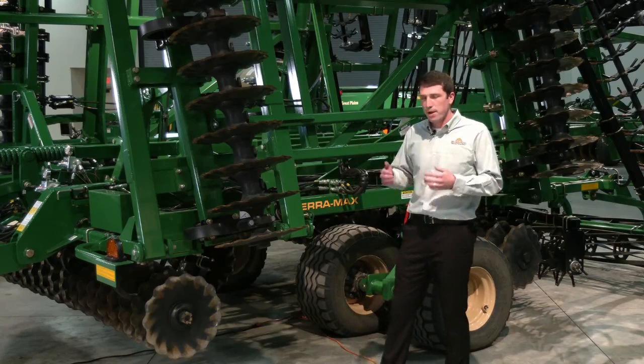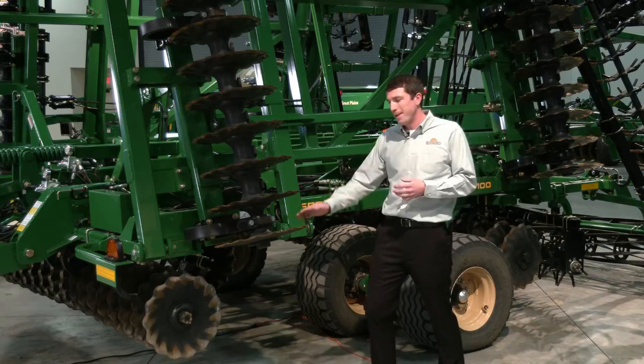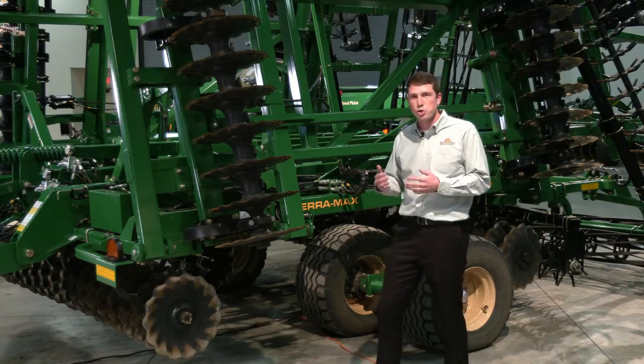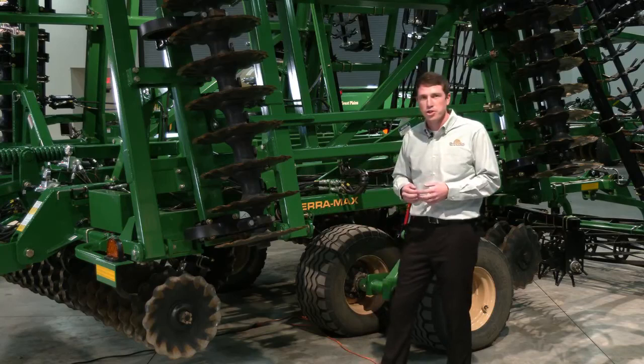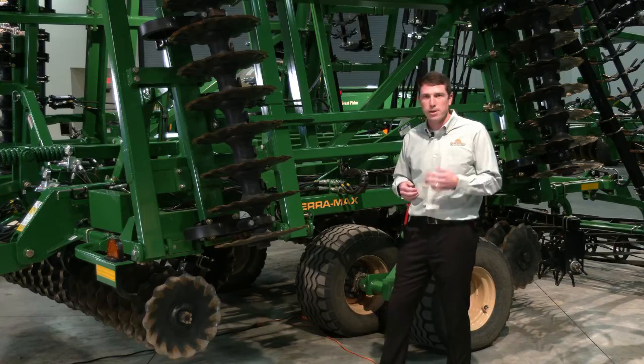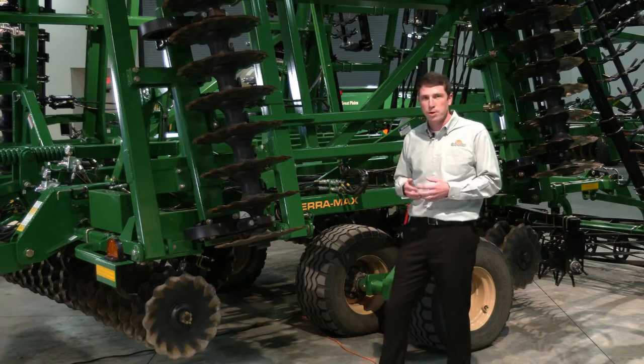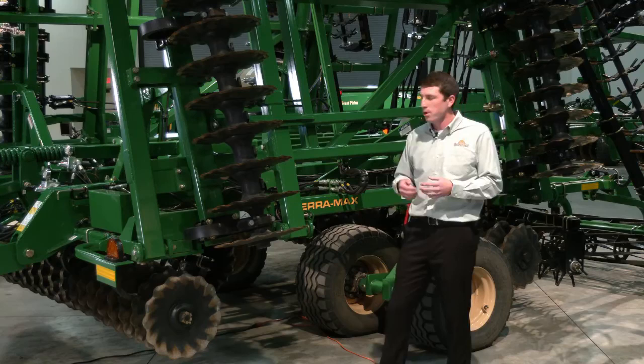The other key piece to the gang angle is implement working depth. And then also up front here with the turbo speed blades, which is a unique feature to the TerraMax. The turbo speed blade has the turbo flutes to it, similar to the turbo blade on the TurboMax, but it also has a speed blade edge, which we found turns 5% faster than competitive smooth style disc blades. This is a shallow concavity blade, so it does move dirt a little bit more aggressively — a little bit more horizontal movement than you get with a straight coulter — so you will get a little bit more soil mixing with the residue, which is a nice feature.